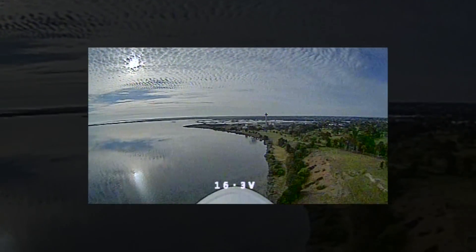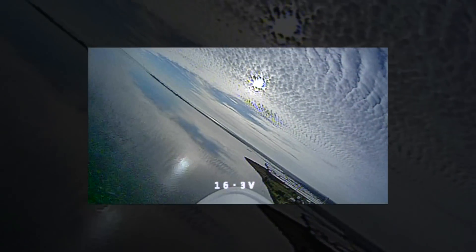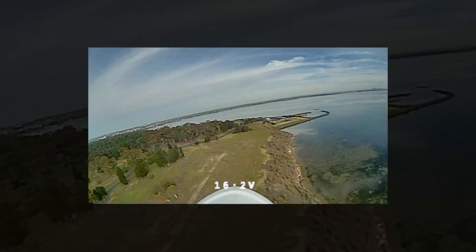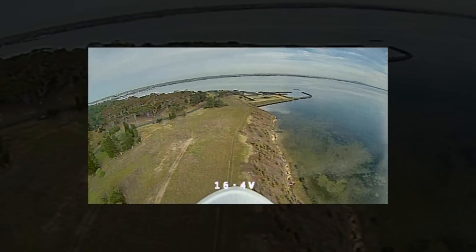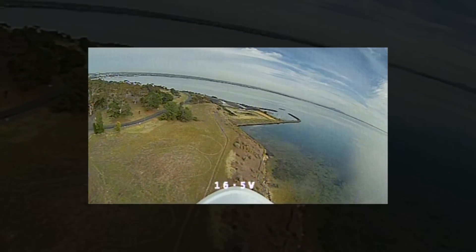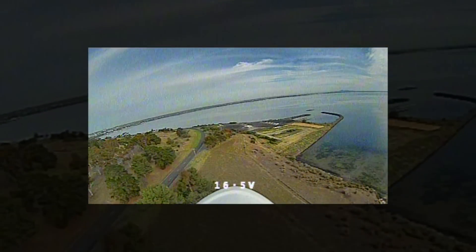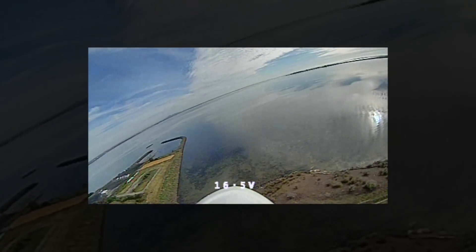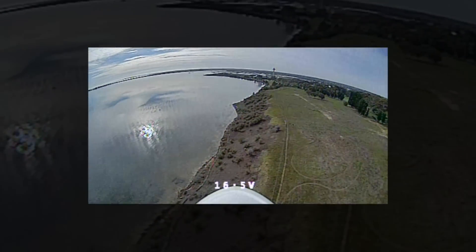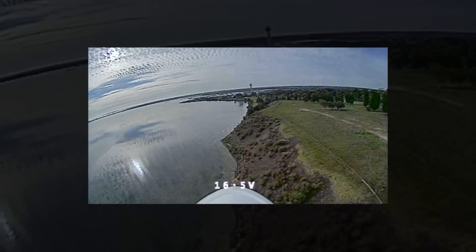That looks good! What a beautiful wide-angle view. This is the 1.8mm lens — super wide-angle view. What a beautiful day, look at that calm water. Coming back along the slope. Turn the motor off and glide a bit. Gorgeous, spectacular view for this sort of flying, just cruising around with fixed wing. Still gliding. Let's see if we can glide back — there's no wind at all really, but this would be great for FPV slope soaring if there's any wind. What a brilliant view.